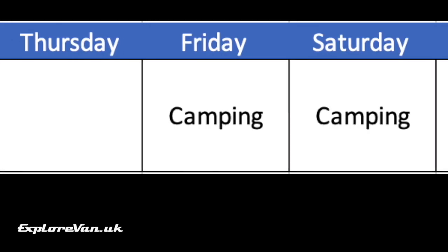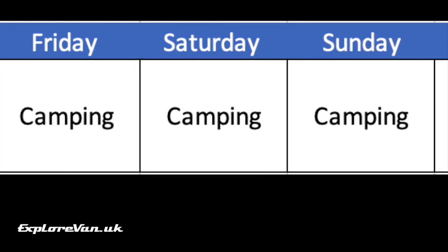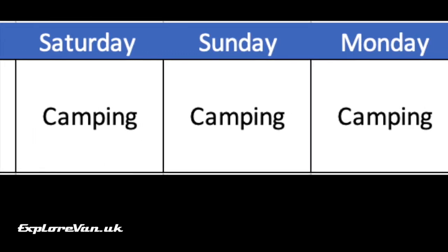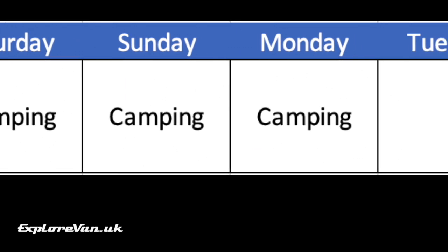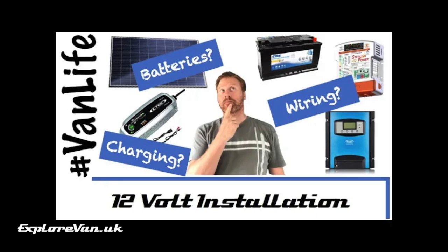For the test I'm going to simulate a long weekend off-grid for a moderate user of 12 volt power. I carried out the tests before our recent heat wave in the UK and the weather was more typical of June or July. For our moderate user I'm not going to be talking about inverters, microwaves or electric cool boxes — all of which I already know this setup would be nowhere near big enough for. Using the calculation from our video on 12 volt systems, let's put together a rough estimate of total usage for this relatively moderate user.